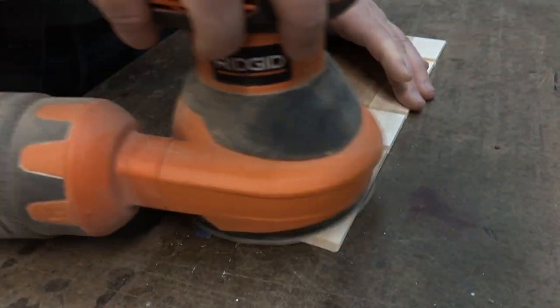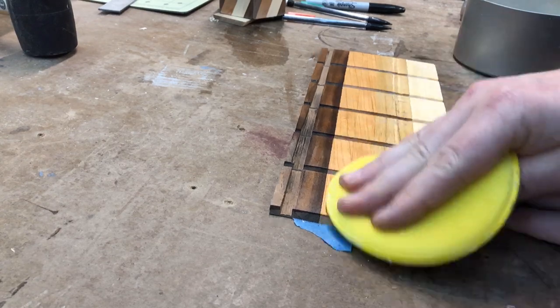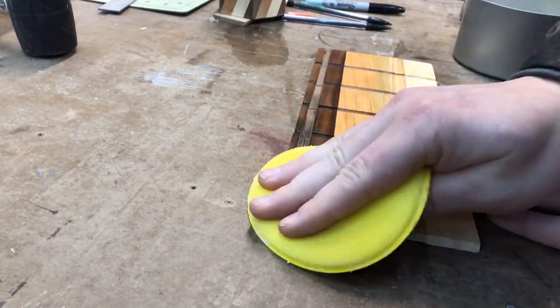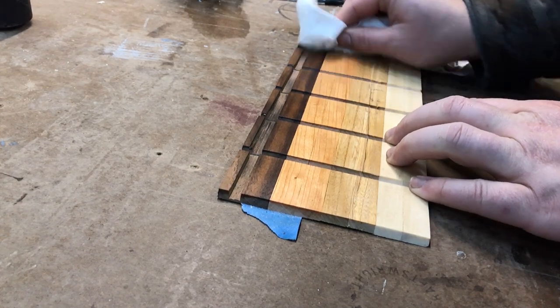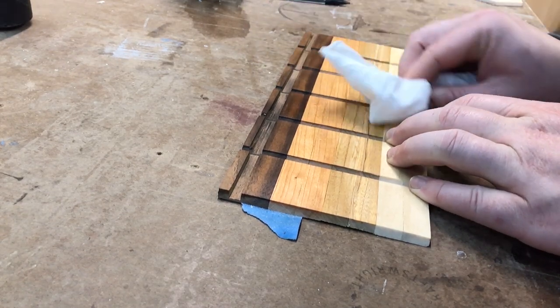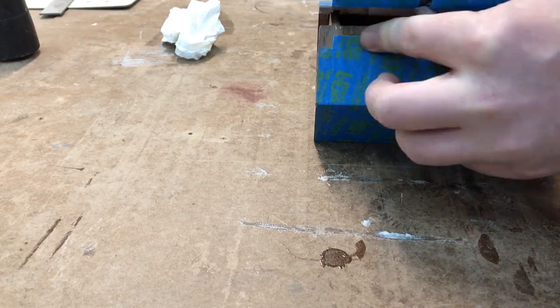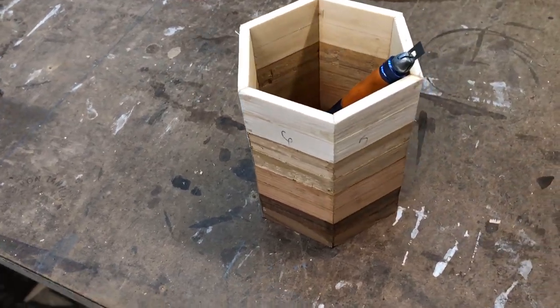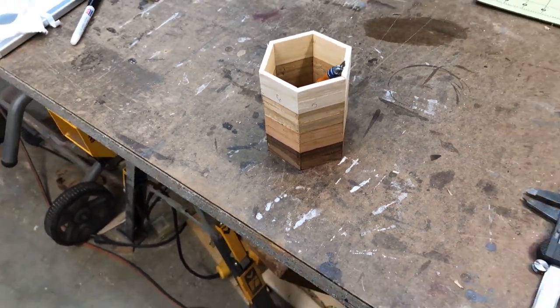Before the final glue-up, I finished the inside of the pencil holder with 220-grit sandpaper, shellac, and paste wax. This saves trying to finish the pencil holder when it's all put together, and the finish helps clean up any glue squeeze-out. I put glue in the appropriate places, wrapped it up, and made sure it holds things like pencils or exacto knives — and it did. I have honored my ancestors.